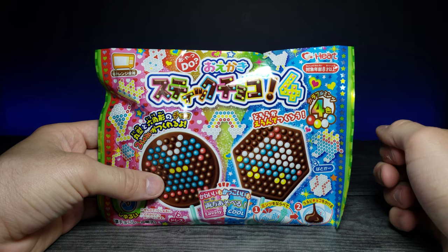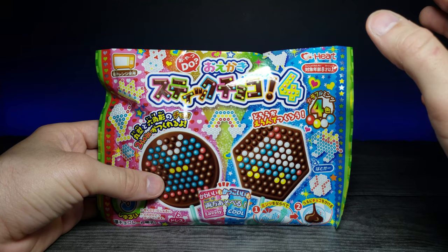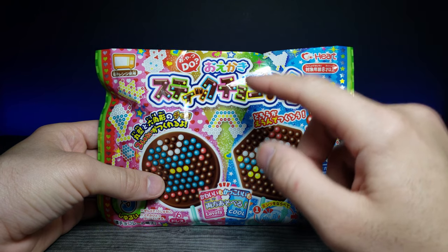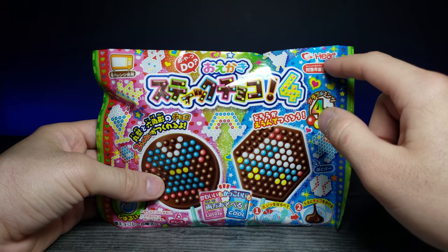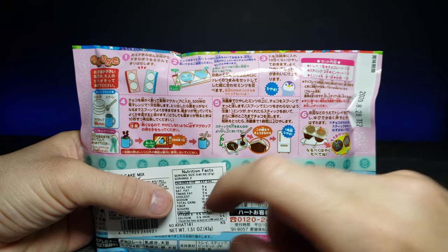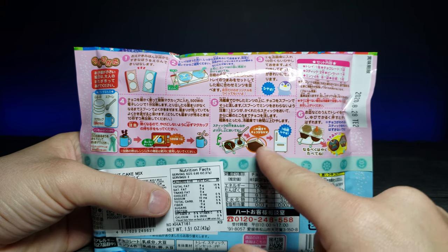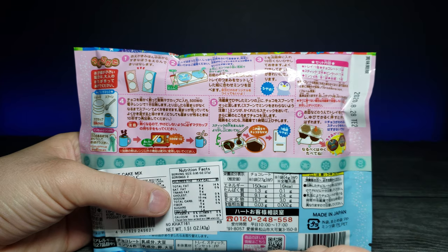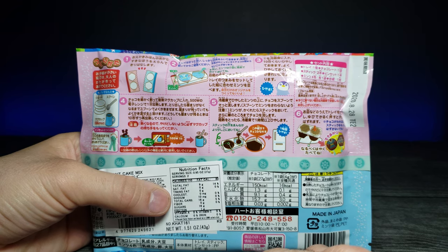Welcome back to another JHR review. Today we're looking at a microwave make-your-own chocolate kit by Heart, I believe. On the back there's a diagram showing you microwave your chocolate in a mug, stir it, fill the molds, and then freeze it for a bit to solidify. It's very interesting and I'm really excited to try it out.